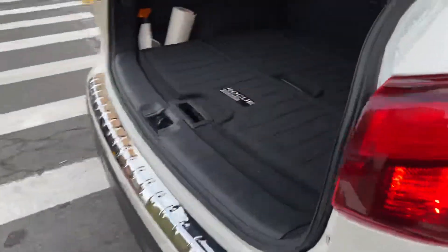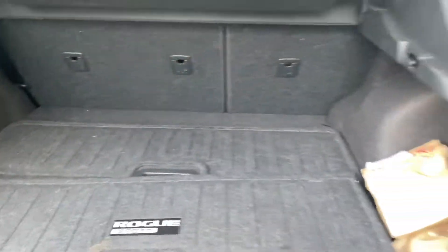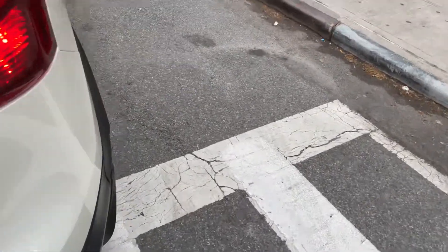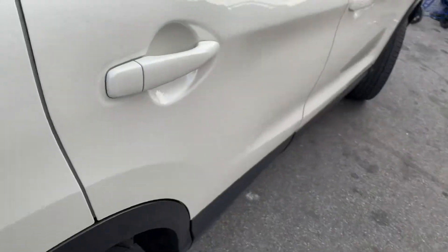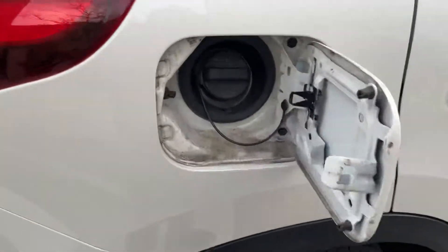Let's start with the trunk. There are these little flaps that you can remove for extra trunk storage and space. It also has that cool flap like all Nissan and Toyota cars have. It has an all-wheel drive system, and there's a switch inside the car that I'll show you later.